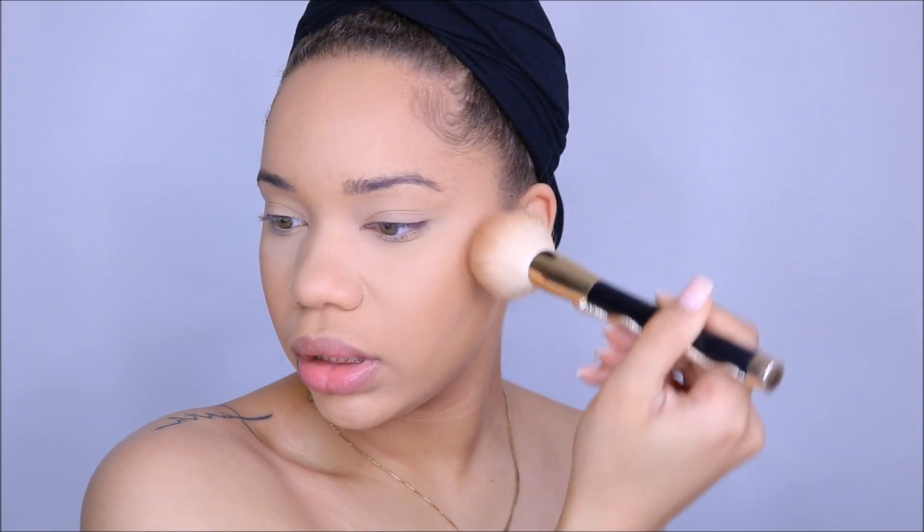Alright, so now I'm going to go with my Anastasia Powder Bronzer in the color Saddle. I actually have not used this yet, but it's like this color right here. I haven't used this yet, so we're going to see how it looks. Hopefully it looks good.